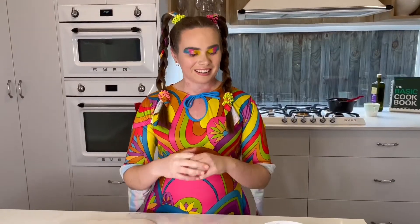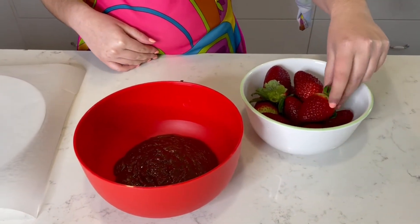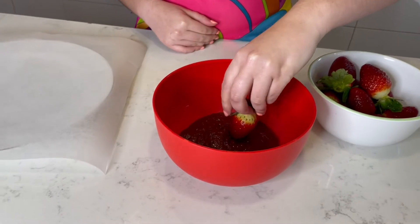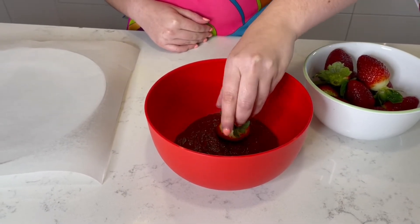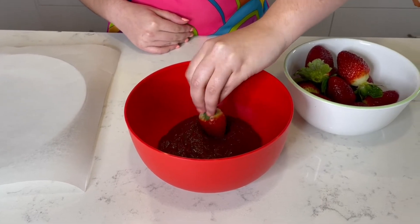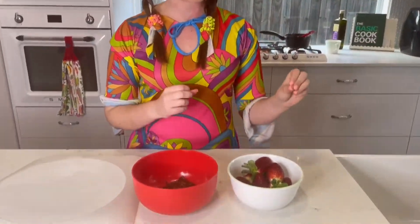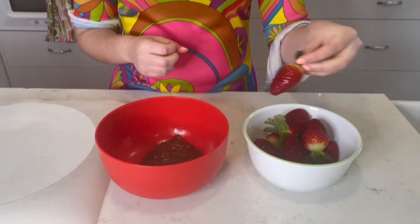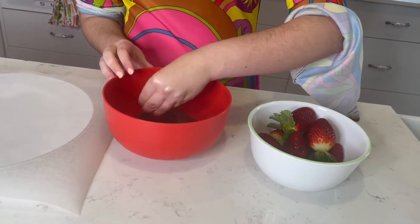Now grab your whole strawberries and we're going to dip them into the chocolate. Holding from the stem, dip each strawberry into the chocolate and place it on the plate.